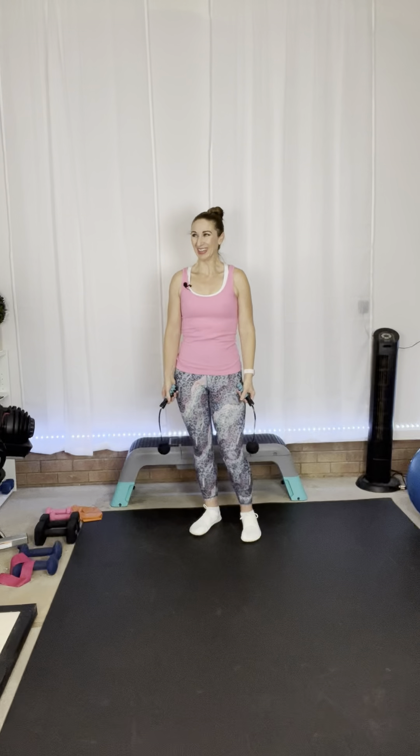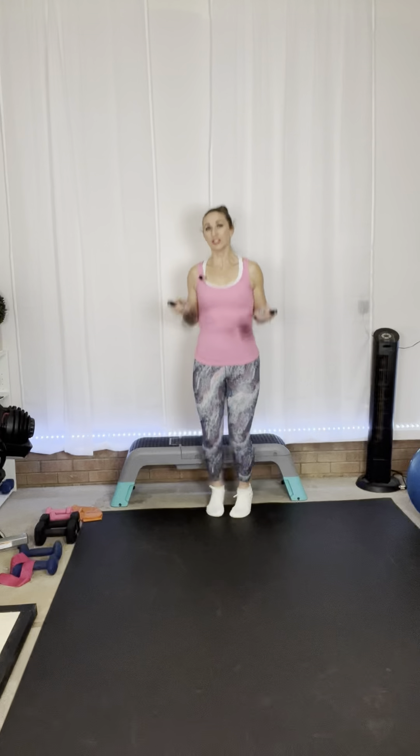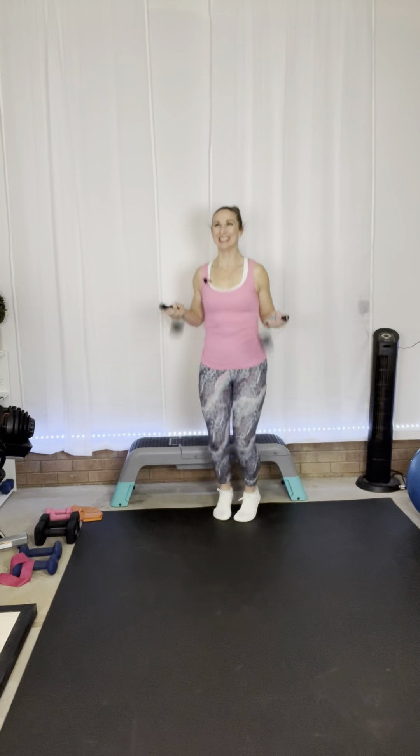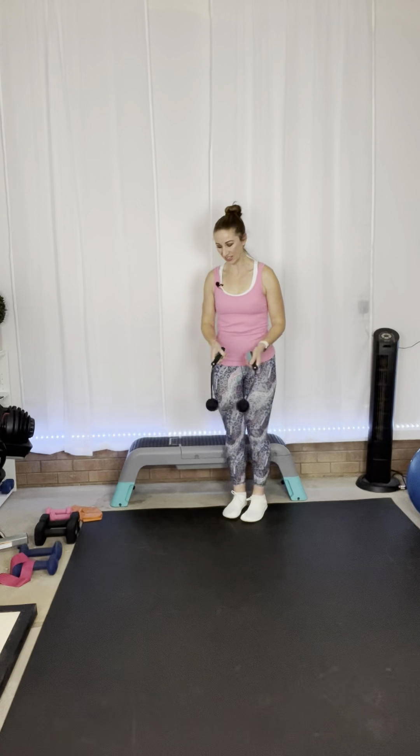Jump rope in five seconds. Three, two, one — jump it out. This next round we actually have one exercise but right and left sides, so we'll do just the right side, then just the left side, and then jump rope. Whatever you want to do with those feet — make it fun for you. And rest. Good job.